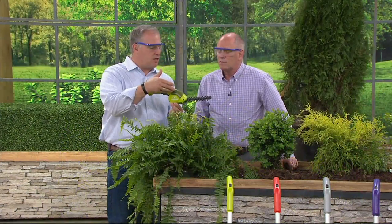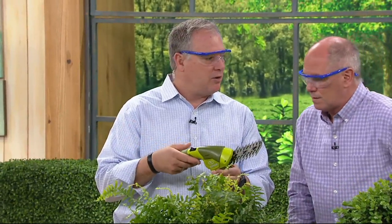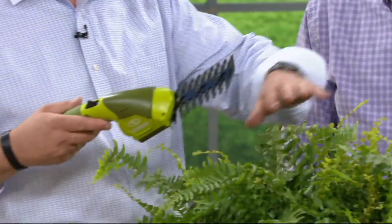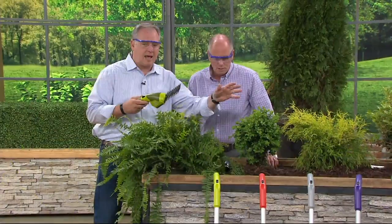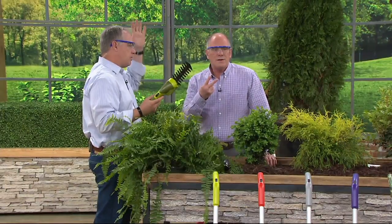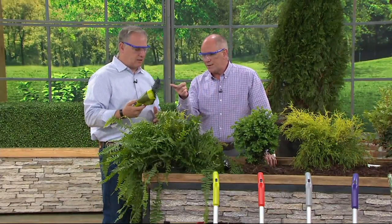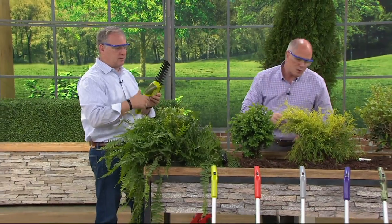It's got really sharp steel blades so you can shape all your bushes — whether it's round, square, hearts, or whatever you want. You can do that for your ferns, your boxwoods, any of your soft leaf plants. And having that telescoping pole makes it so much easier. There are two actual blades: you're seeing the hedge trimmer, but there's also a grass trimmer down front.